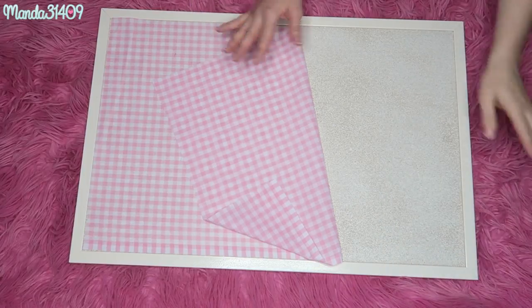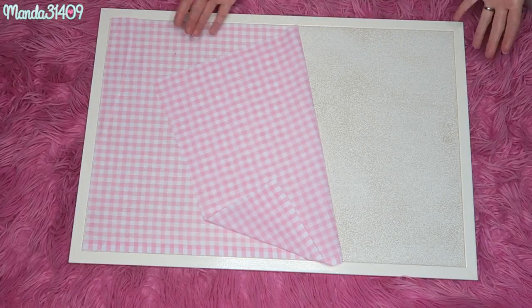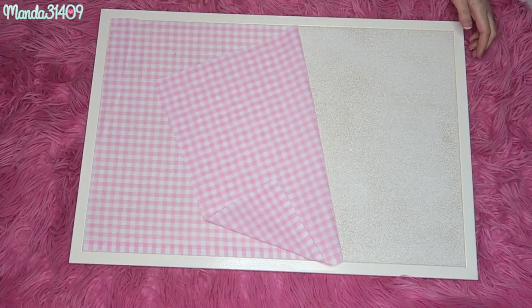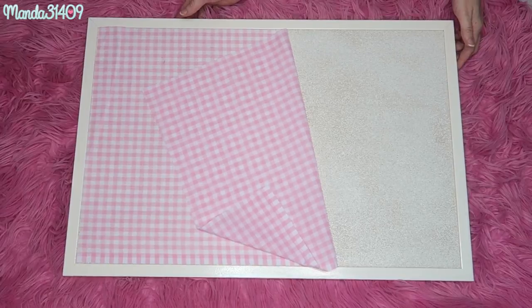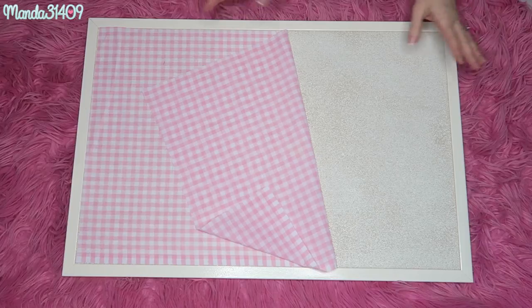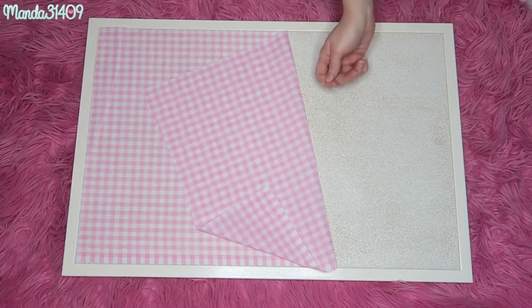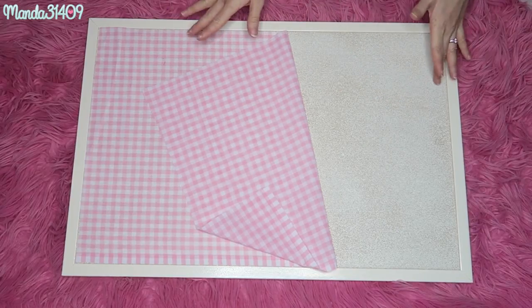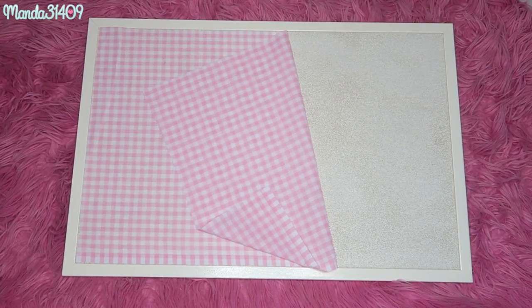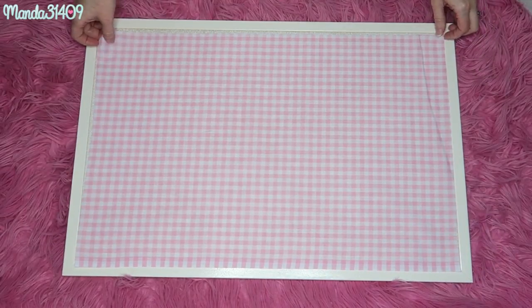Another option is to get some white poster board or butcher paper and put it on the cork board first as a background so the white can show through the fabric. You can also do this with scrapbook paper or even wrapping paper. I just chose to use fabric — feel free to use whatever you want. You can even just create a little pattern on the cork itself with some paint. But for this tutorial, I'm just going to show you guys how I did this.